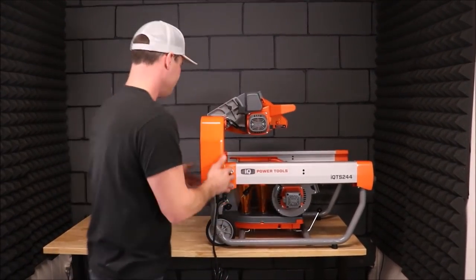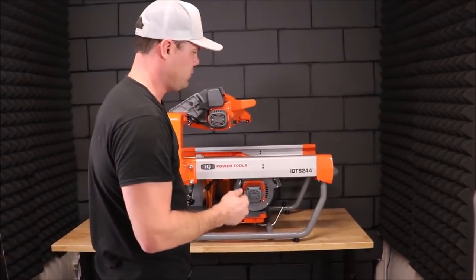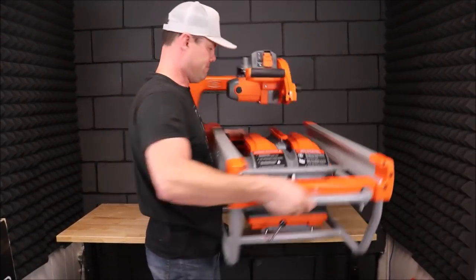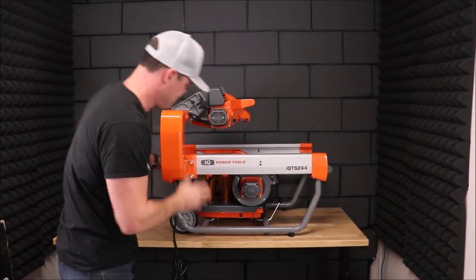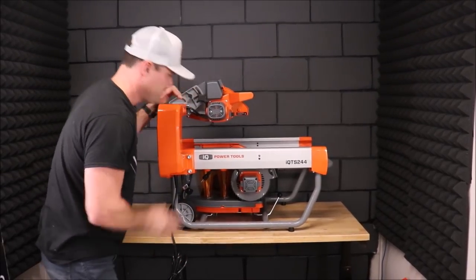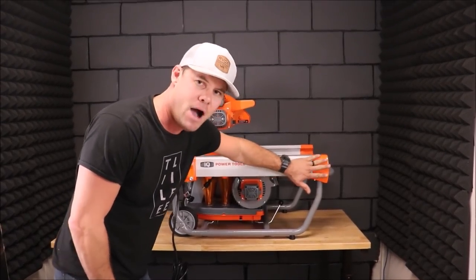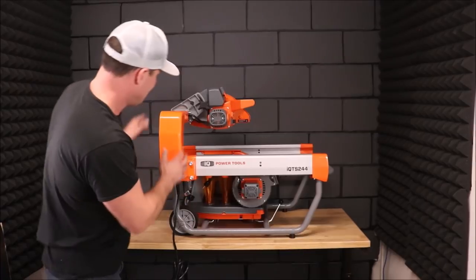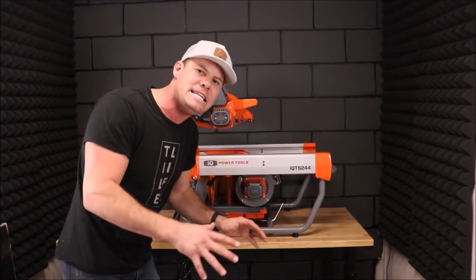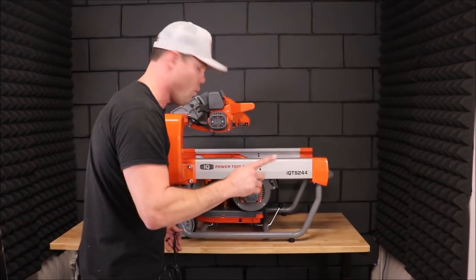Motor's mounted. I want to get a feel for how heavy this thing is for transportation purposes. Not bad — one man can easily move this from point A to point B. Right off the bat, the materials used — the aluminum — it looks like you've got powder-coated paint. All of the material feels high-end. It's like a Lamborghini of tile saws; the quality is up there for sure, 100%.